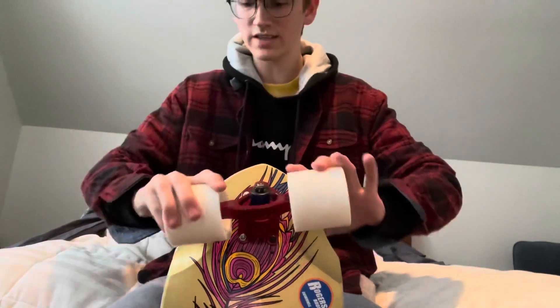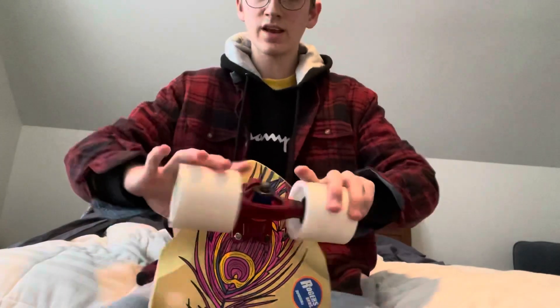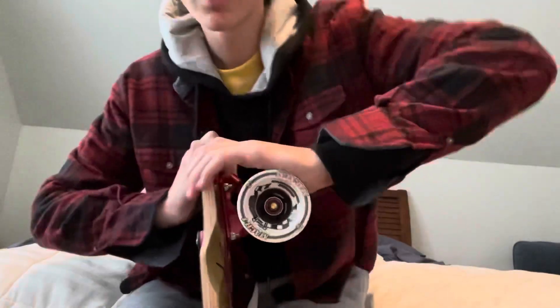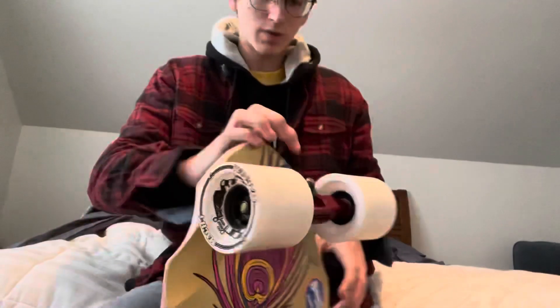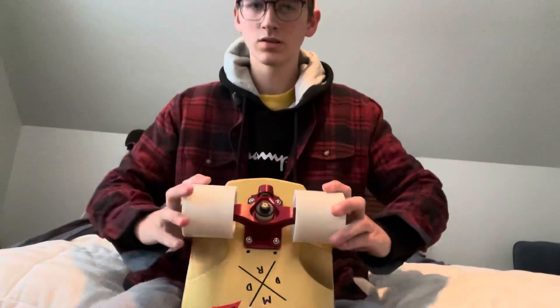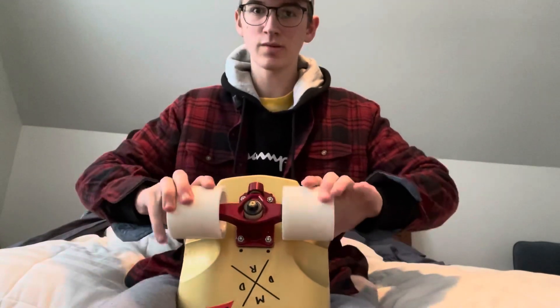It's very, very turny and you can actually get a little wheel bite if you press it hard enough. But the back is very, very dead — you've got about that much turn.